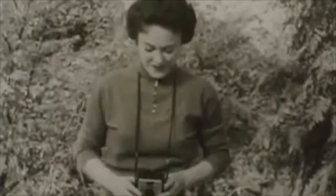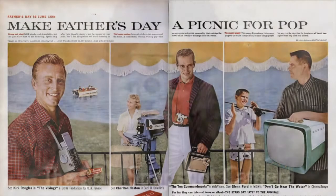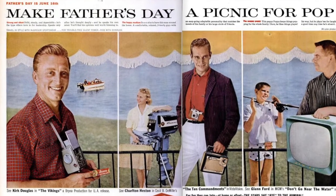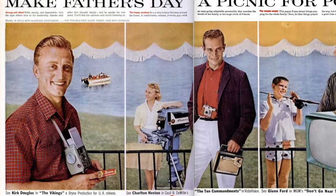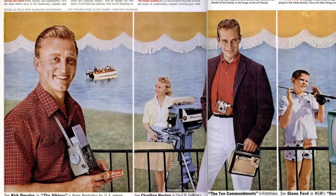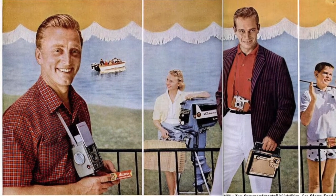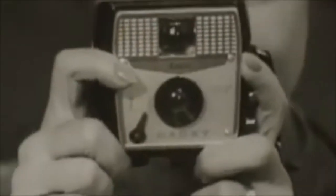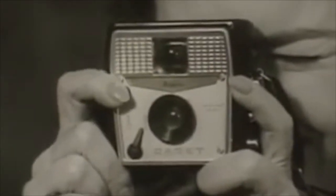Ansco was well advertised on TV and print, and was even — I want to say endorsed, but that's probably not the right word — by Hollywood actor Kirk Douglas in this advertisement in Life magazine. Loewy, Sears, and Ansco wanted an easy-to-use camera for the masses that was unique and separated themselves from Kodak.